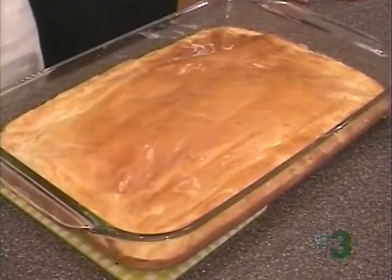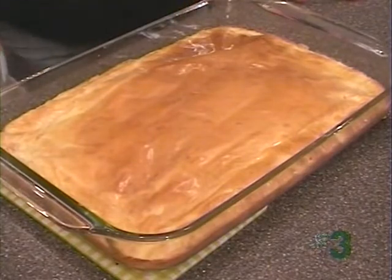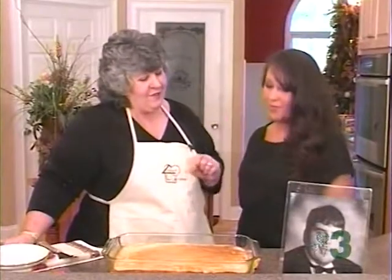Kayla, it smells great. Thank you for sharing your birthday with me. Thank you for sharing this recipe.